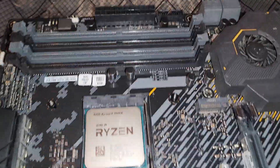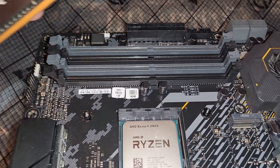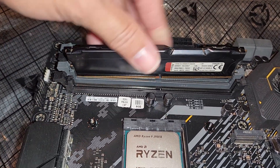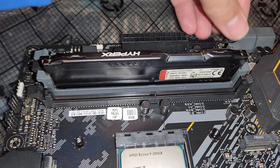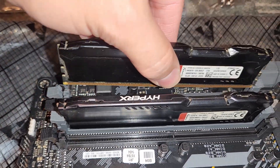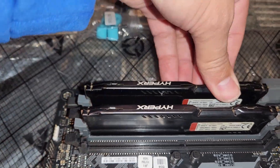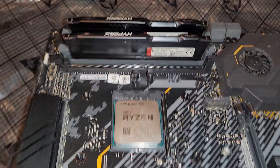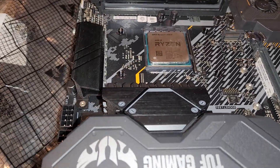Another thing I want to do before everything gets put in is install the RAM. The RAM wasn't really clear on what specs it was, so once I boot it up, if I don't like it I'll just replace it. This is an open-air frame, so it'll be easy enough to swap out. The RAM is in now — we're going to get the cooler set up.